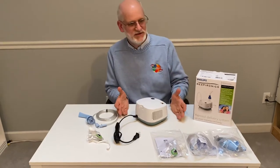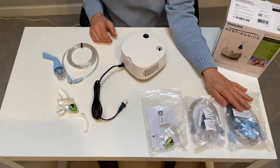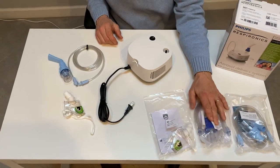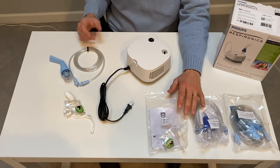I've unpacked it here as you see, and you have a light blue nebulizer cup good for six months, a dark blue nebulizer cup that's disposable and good for two weeks, and a pediatric mask. We of course have adult masks too.